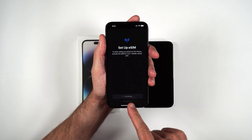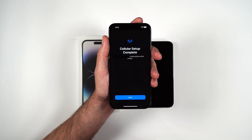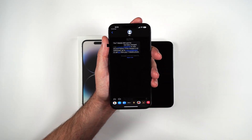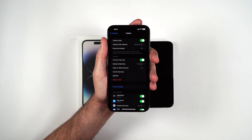As you can see, it is activating — connecting to network — and cellular setup is complete. Click done. I just got a text from T-Mobile that the SIM card for my number has been changed, and as you can see, I now have cellular signal.